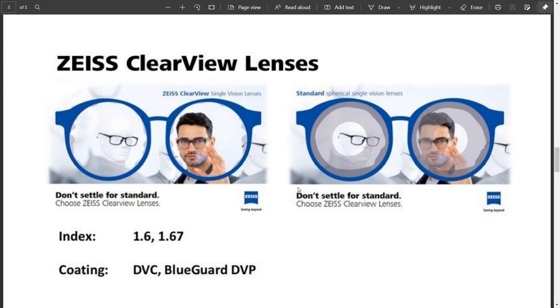Zeiss has given indexes of 1.6 and 1.67, in which you have DuraVision Chrome, which is a green anti-reflection coating, and Blue Guard, which gives you blue light protection. DuraVision Platinum coating is also available.